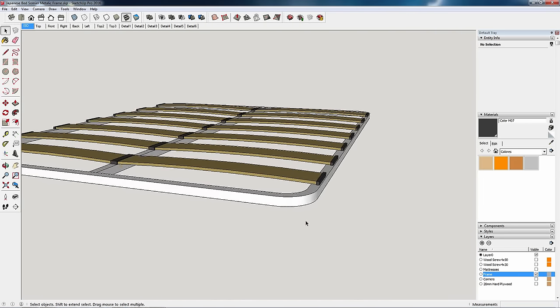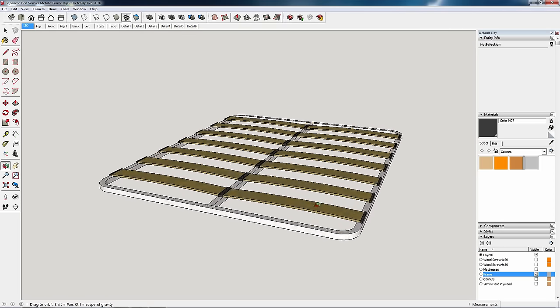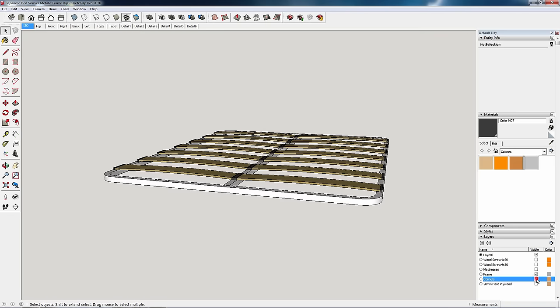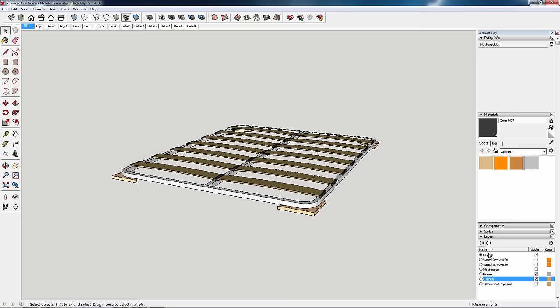I've designed two types of bed. This one is meant to be adapted to a common metal bed frame which you can find in any store. As you can see, the bed frame rests on these four corners which, in turn, join all the pieces.